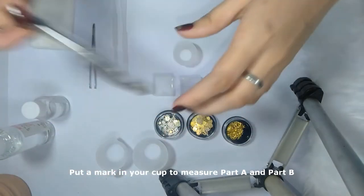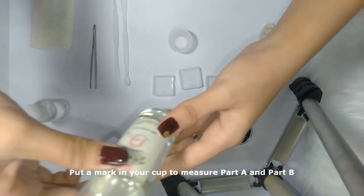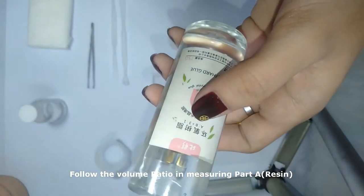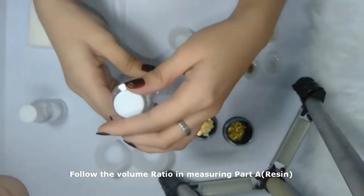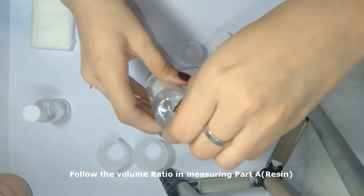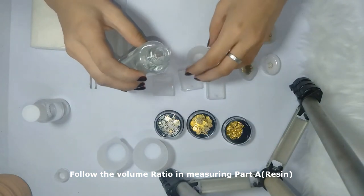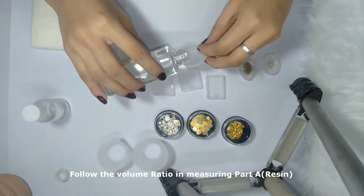Just a reminder: read and follow the directions of whatever resin you are using. There are directions written on the bottle and you should follow them. This one is Part A, and it is written here that Part A should be three times more than Part B. Let's open it up — there's still another cup inside, which is a good idea to avoid spilling. Let's pour it out.